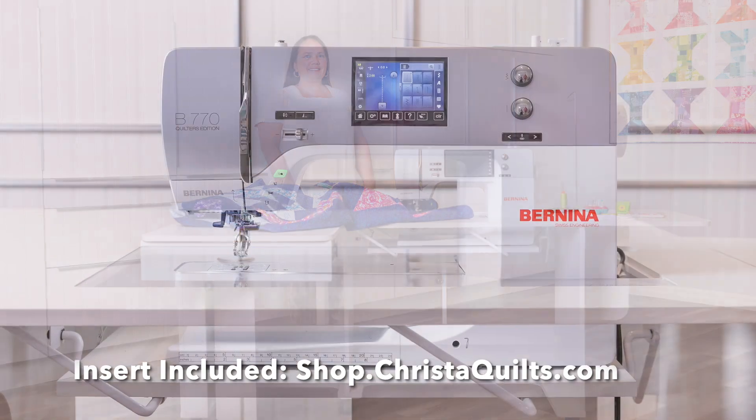When you get it from me, it also comes with the drop-in table. I just love my Krista cabinet so much, and I'm sure you will too. It will make you a better machine quilter, I promise. I'll see you next time. Bye!